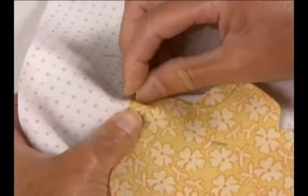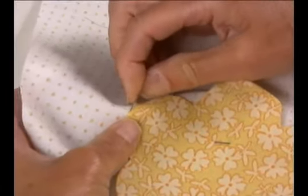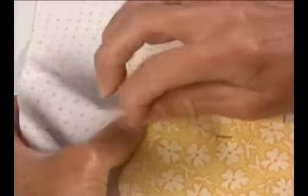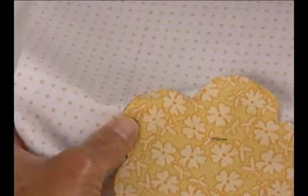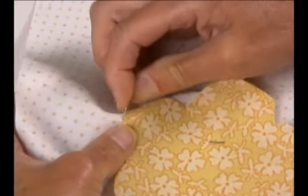That tug helps to bury those stitches in even a little bit more, gives a nice edge to the piece. So it looks to me like you're going down in the same position that you came up, but just on the outside of the edge, and then coming back up just a tiny bit away — maybe an eighth of an inch? Yes. Very nice.